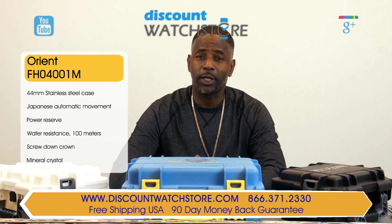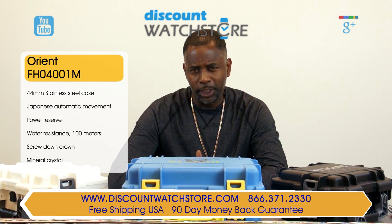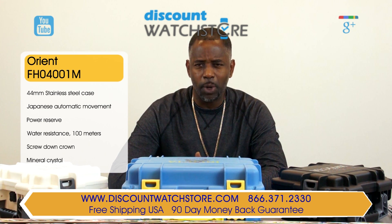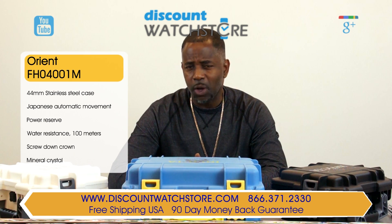So what are you waiting for? Check us out, no doubt — we have the store with more. Get the Orient FH04001D watch from Discount Watch Store, where we save you money all day every day.